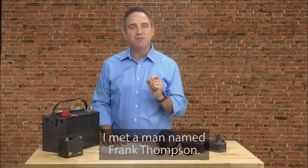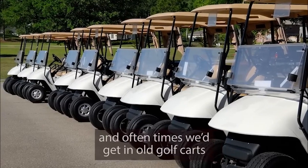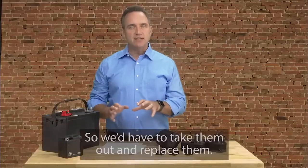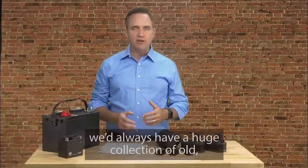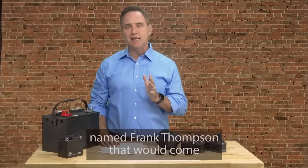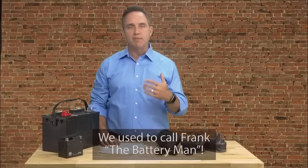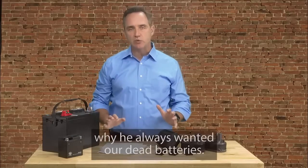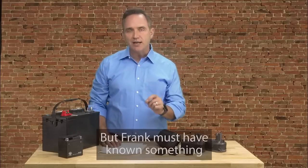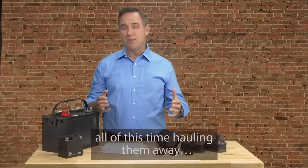I met a man named Frank Thompson. I used to work for a golf cart company, and oftentimes we'd get in old golf carts with completely dead batteries that we'd have to take out and replace. By the end of each month, we'd always have a huge collection of old dead batteries just lying around. But like clockwork, there used to be a man named Frank Thompson that would come by each month to collect the dead batteries. We used to call Frank 'the battery man.' My manager had no clue why he always wanted our dead batteries — he was just glad to get rid of them. But Frank must have known something about dead batteries that we didn't.